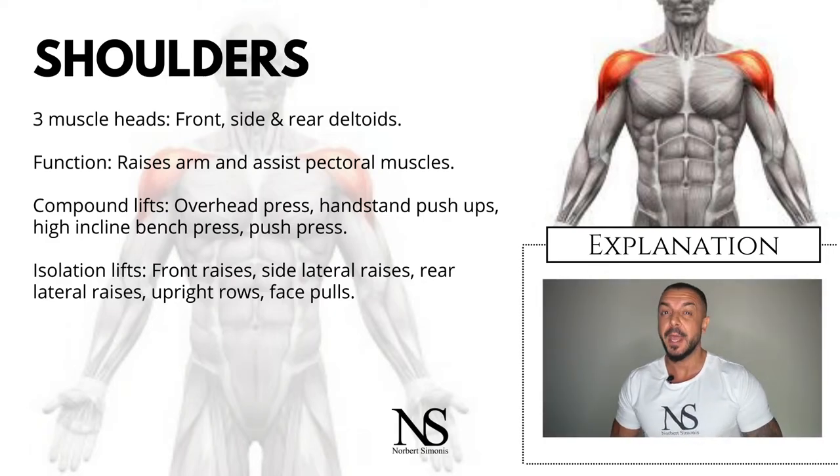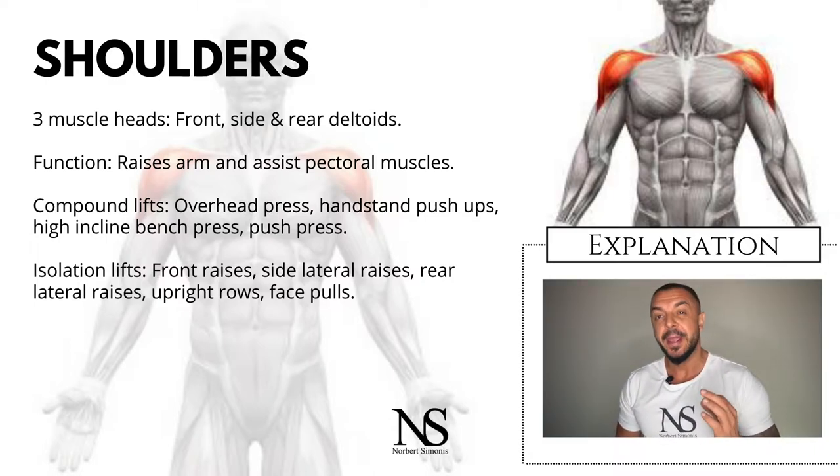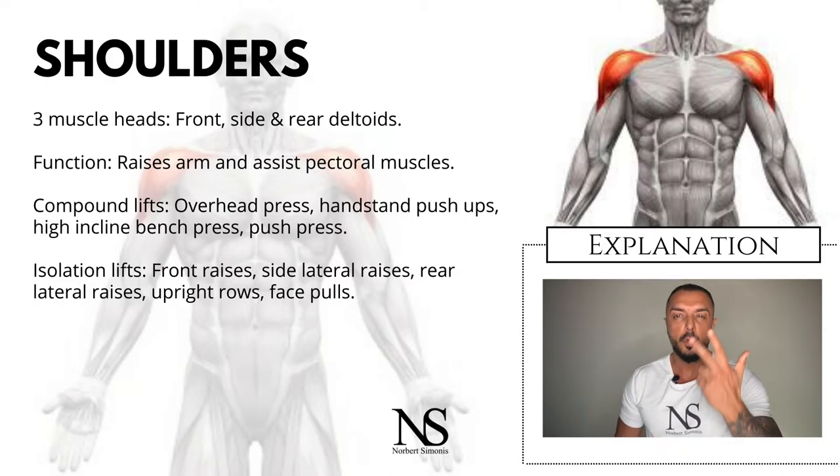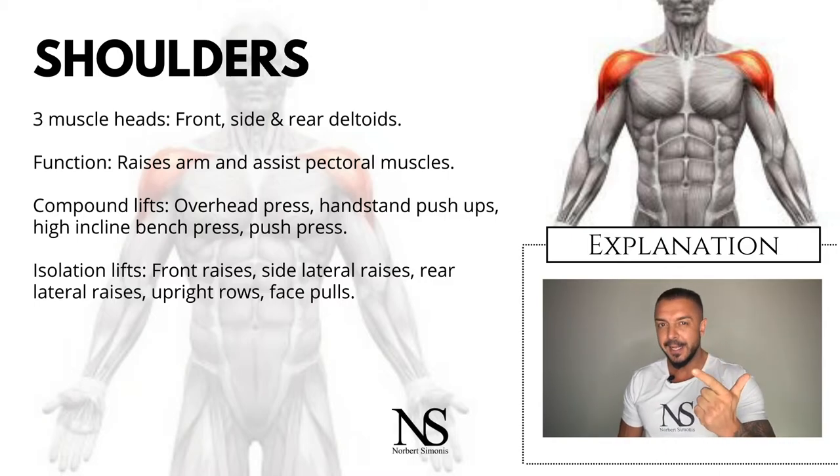Your shoulder is made up of about eight individual muscles, but the biggest and most important are the deltoids. This is a large triangle-shaped muscle with three muscle heads: the front deltoid, the side deltoid, and the rear deltoid.